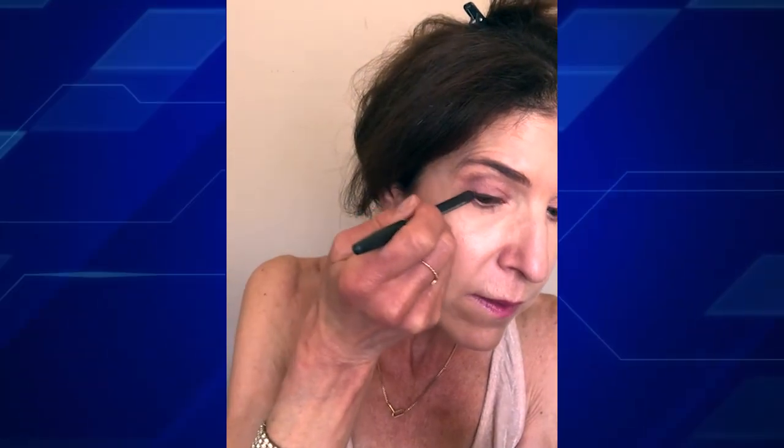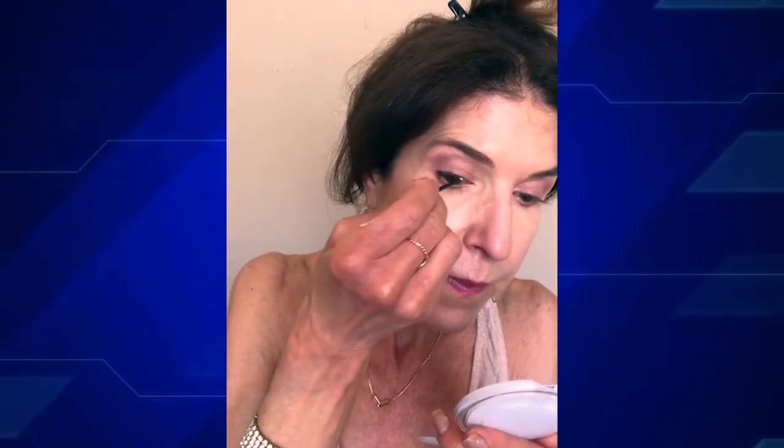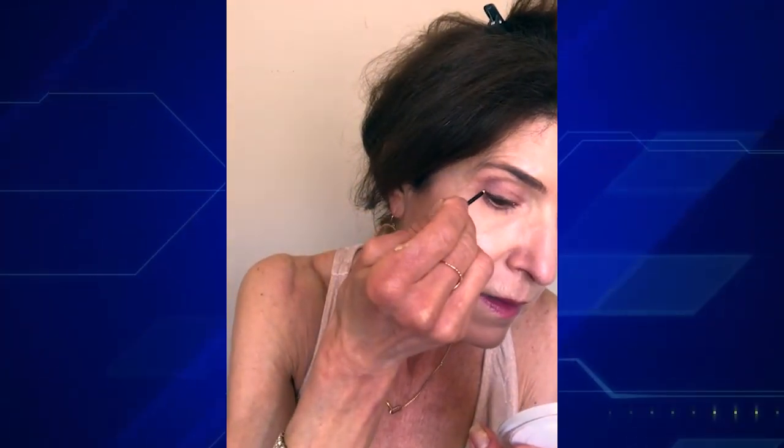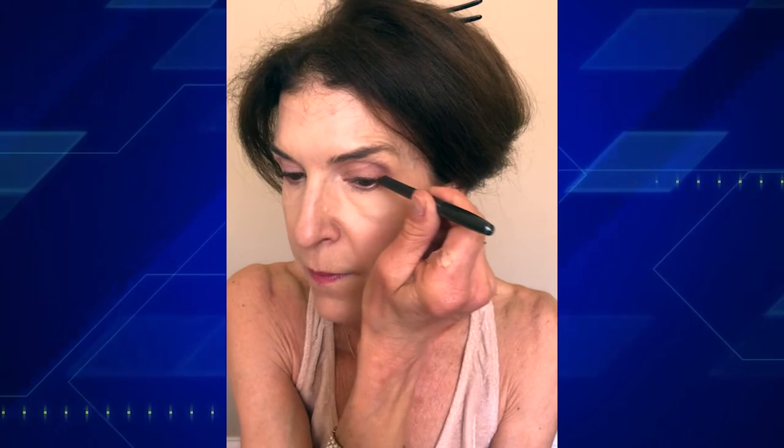I'm just going to take this liner along the lash line as close as possible. This is a great way to make the lashes look thicker as well. If you want, you can take a brush — I now have these disposable eyeliner brushes that I'm going to be experimenting with on my clients. They're a little sharp, which is good and bad. You have to be gentle, but it's nice because if you want to get a little flick, it's really easy. I'm also going to take this liner along the waterline — tiny little hash marks all the way from the inner corner to the outer corner. If you're doing your own makeup, you can use your own brushes, but I'm transitioning into as many disposable brushes as I can.